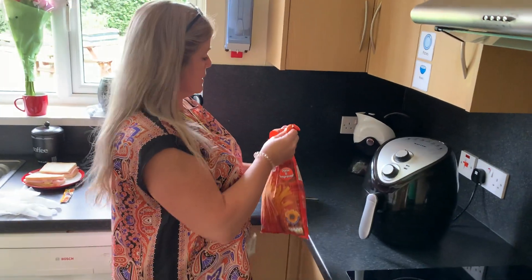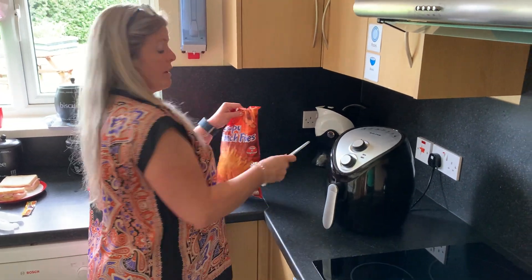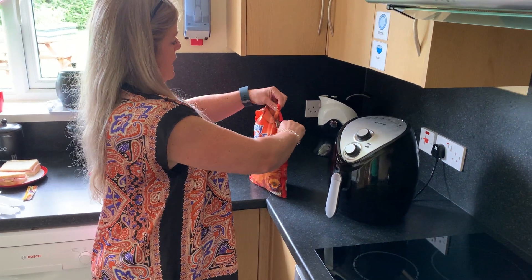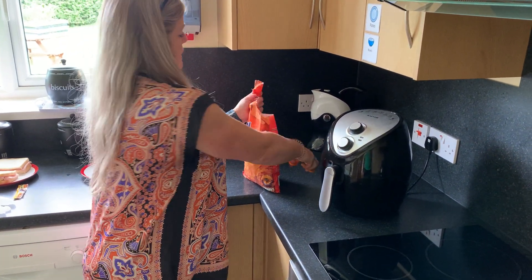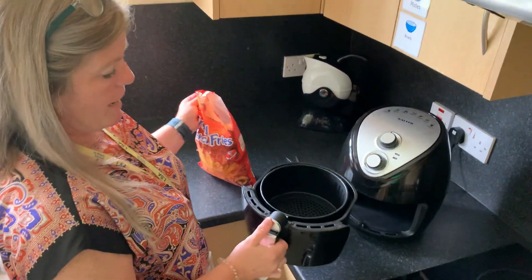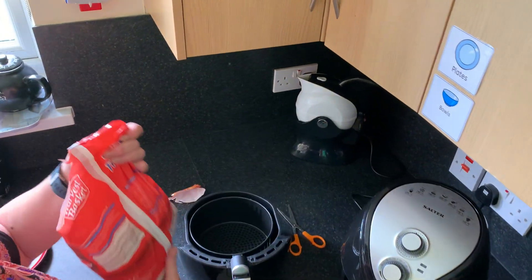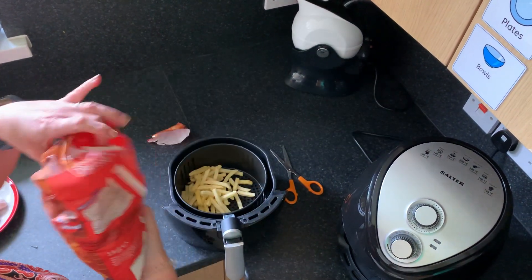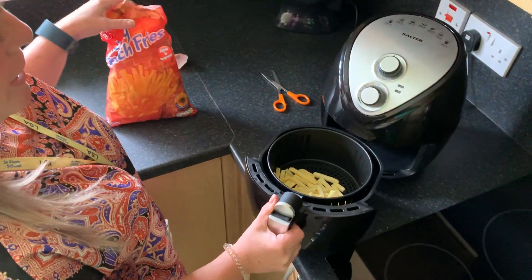Using a pair of scissors, we snip open the top of the bag. We take the base of our air fryer out and we put some chips into the bottom of the air fryer.